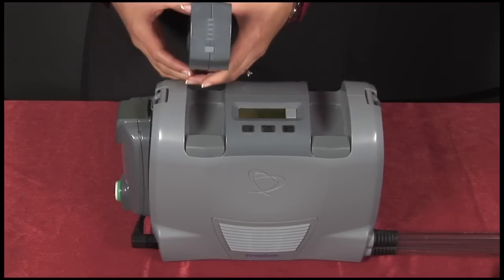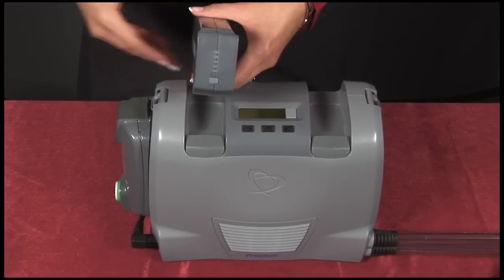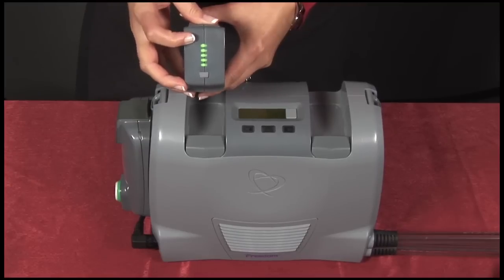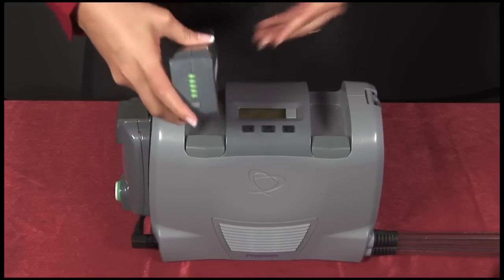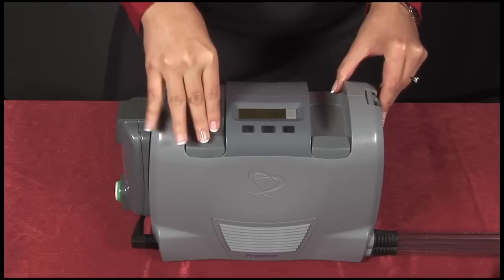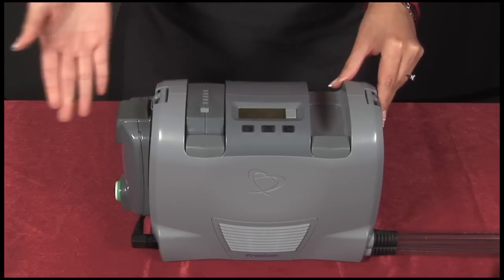Before inserting a battery, you'll want to check the battery fuel gauge. Press the button on the top of the battery. This battery indicates that it's 100% charged. You can insert the battery by pushing it into the battery well, and the driver is started.